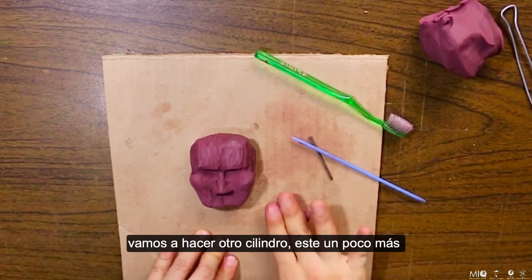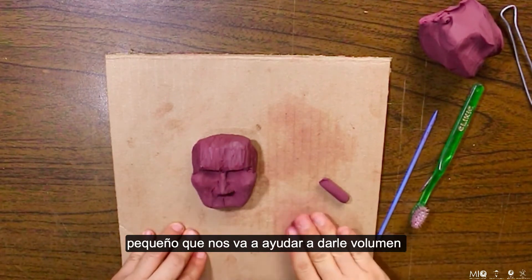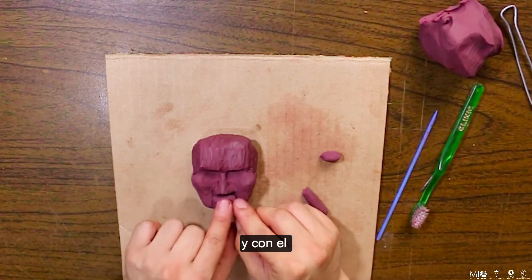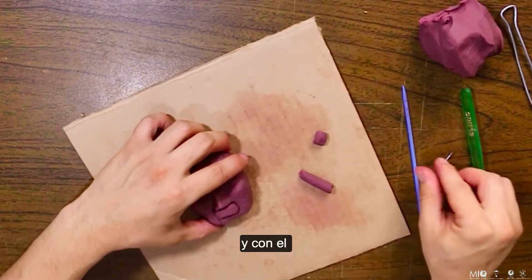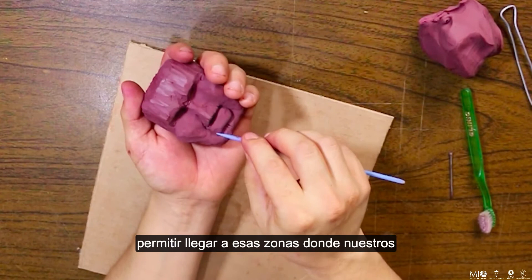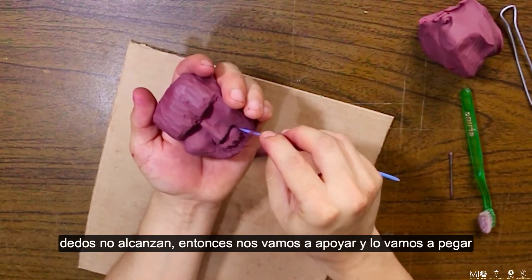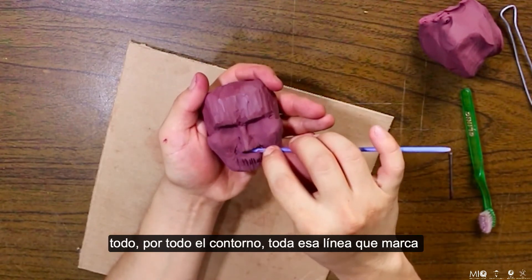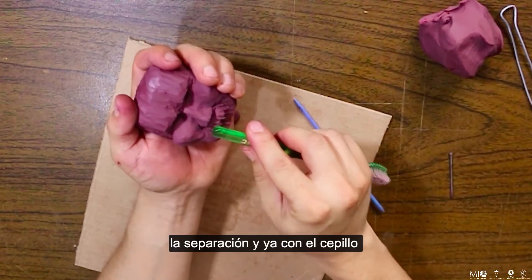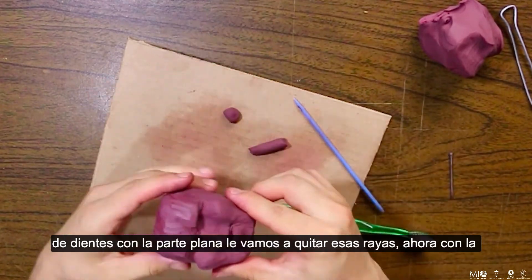Vamos a hacer otro cilindro, este un poco más pequeño, que nos va a ayudar a darle volumen a los labios. Con el palito que está un poco más chico vamos a llegar a esas zonas donde nuestros dedos no alcanzan, y lo vamos a pegar por todo el contorno, toda esa línea que marca la separación. Y ya con el cepillo de dientes, con la parte plana, vamos a quitar estas rayas.